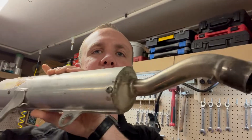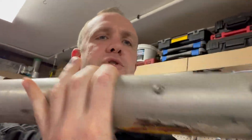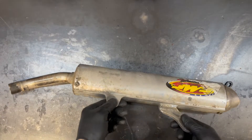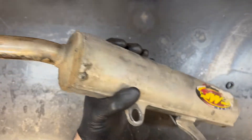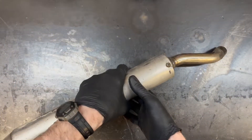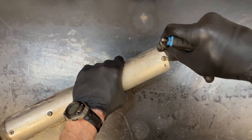Hey there dirt bike people! I'm Chuck from True Tech and today I'm going to be repacking and servicing this FMF turbine core silencer for my YZ250 project. This thing's looking pretty rough — I can tell it's been repacked before. I think the turbine core will make a good video because they are a pain to repack. Let's get to it.